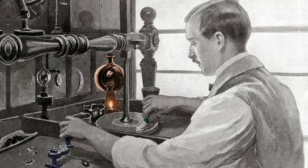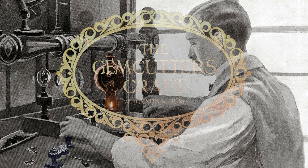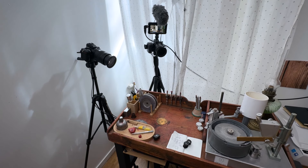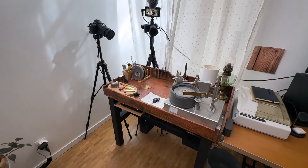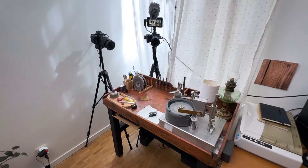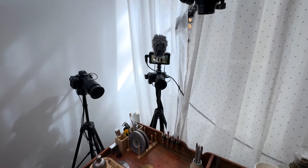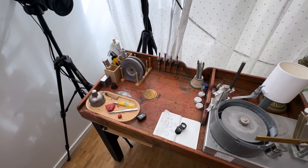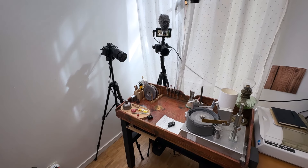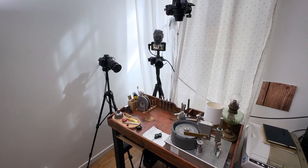Welcome back to my channel, this is Justin K. Prim. Today I want to walk you through my three camera setup for makers and creators to record and live stream their videos. This is a setup that's ideal for shooting multi-angle YouTube videos as well as live streaming for YouTube or Twitch.